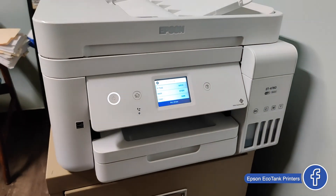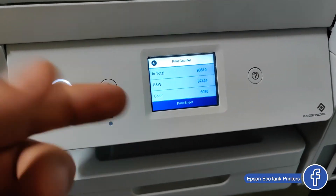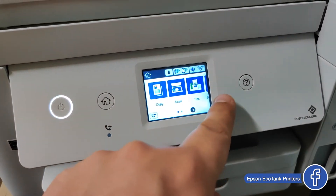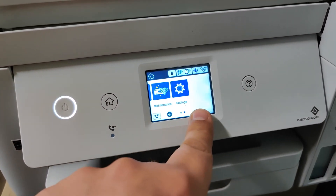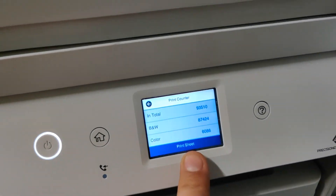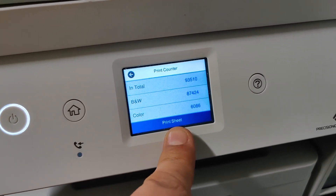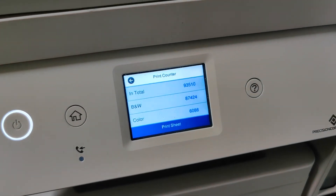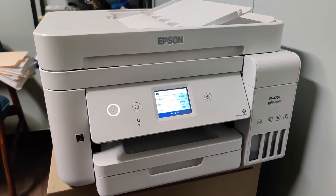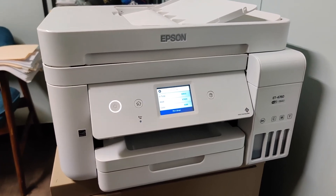Directly from the printer, you can check this if you're buying a used one. Go to Settings, then Printer Counter — and here it is. You can also print all these numbers on a piece of paper. This is how you replace the maintenance box on the ET4760 Epson EcoTank printer.